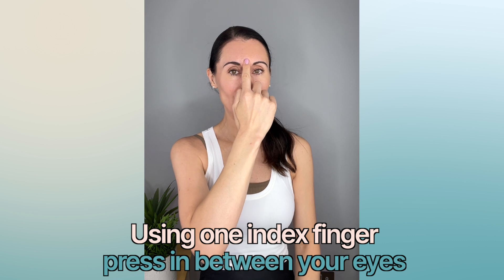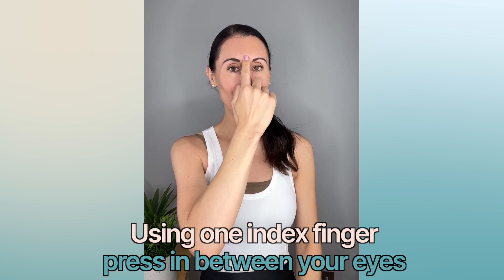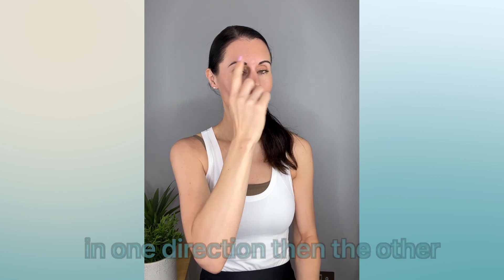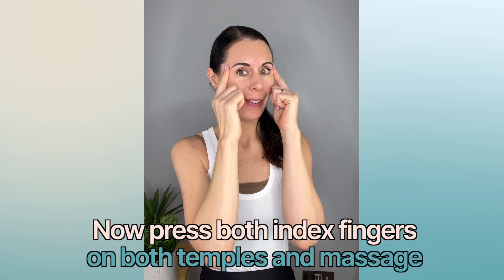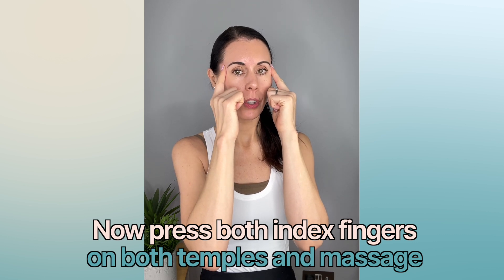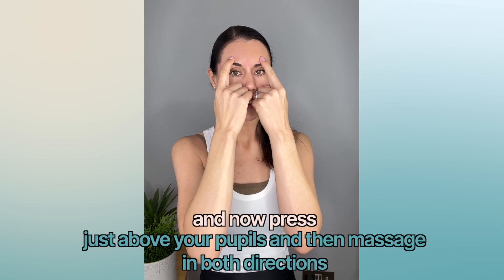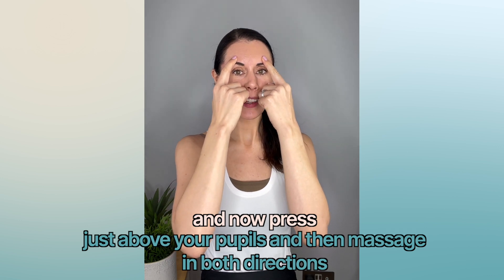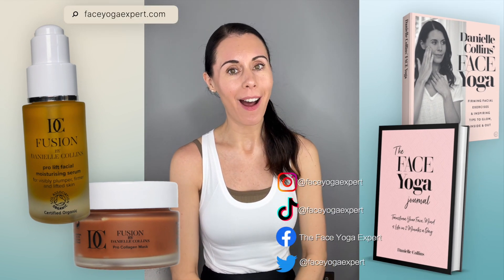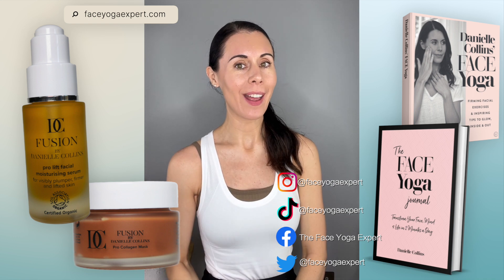Your next point is right between the eyebrows — just press here, focusing on breathing in through the nose for a count of four and out through the nose for a count of six. You can do little circles in both directions. Then press on your temples, massaging and really focusing on your breathing. Then press directly above your pupils, just above your eyebrows. You can do each point for up to one minute, really focusing on deep breathing throughout.